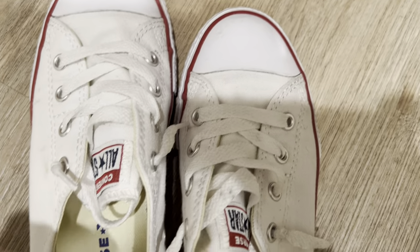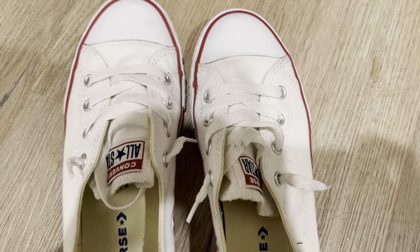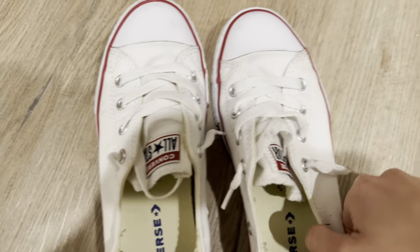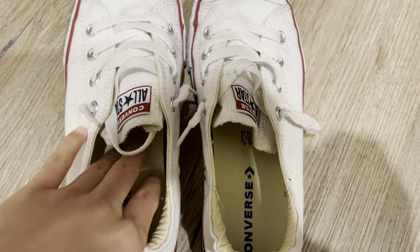Here are the Converse Shorelines shoes. These are very comfy and the reason why I got this in the first place was because I like that it's very easy to slip on.